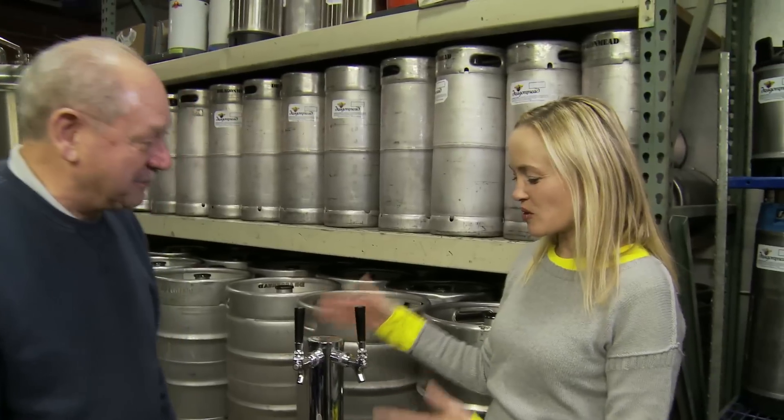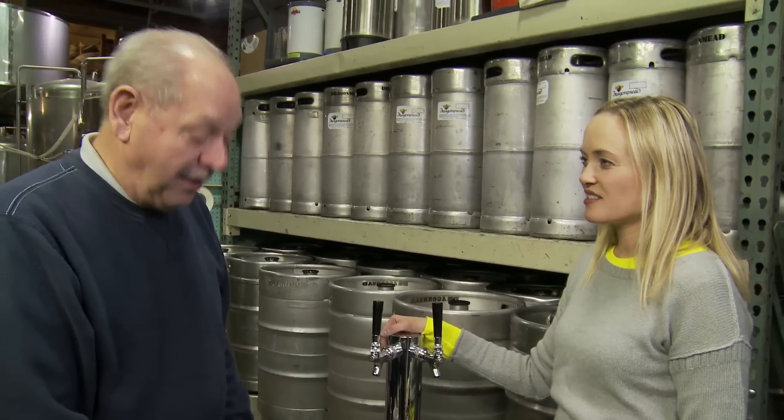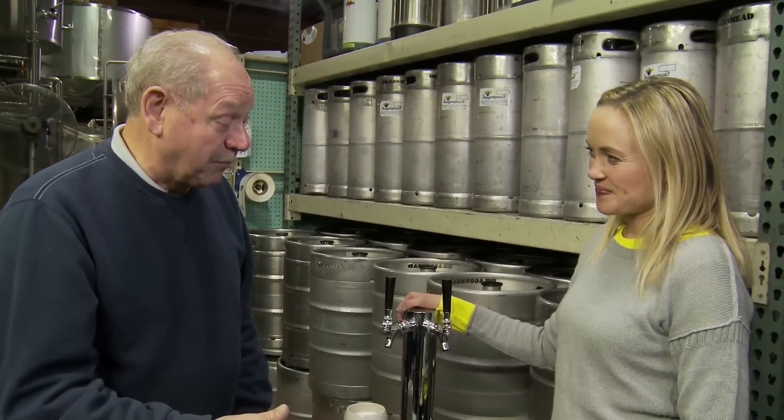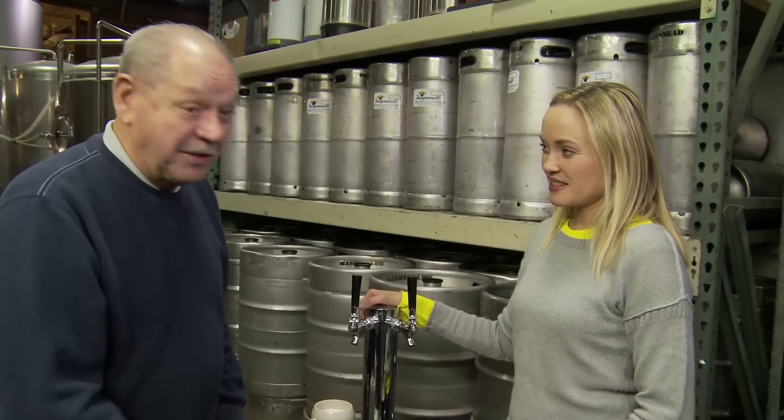So one of these units — how much? $750. Oh my gosh, it's a total bargain. And how can they get a hold of you if they're interested? We have the website on Dragon Maid, and it's featured there as well. They can also contact me here at the brewery or on my email: Earl at Dragon Maid dot com.